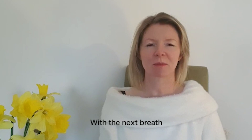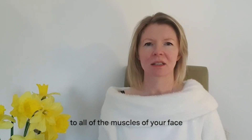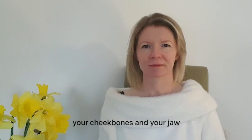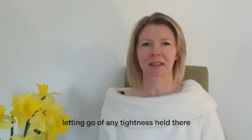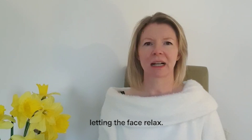And with the next breath, send that warm, soothing energy to all of the muscles of your face — your cheekbones and your jaw — letting go of any tightness held there, letting the face soften, letting the face relax.